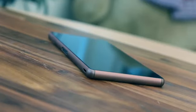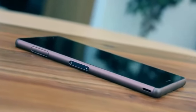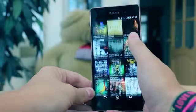The Z3 is a powerhouse and with 3GB of RAM supporting the 2.5GHz quad-core processor, multitasking is effortless. Lag is not really a word you will be considering when operating this phone.